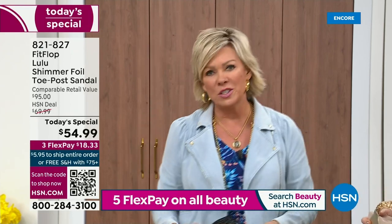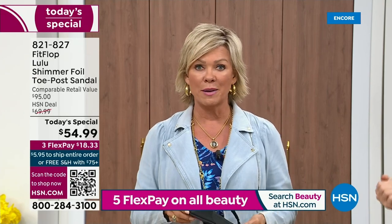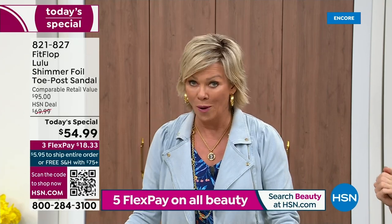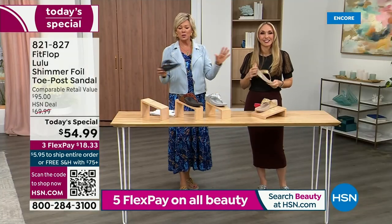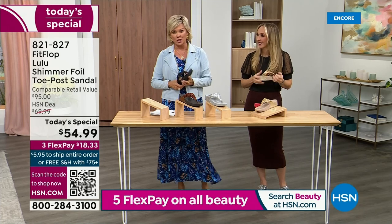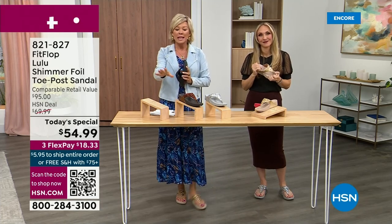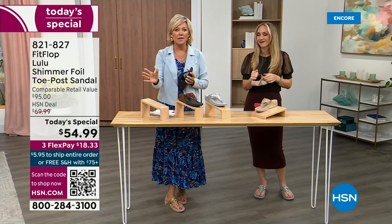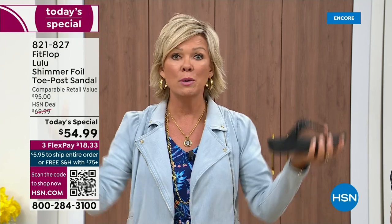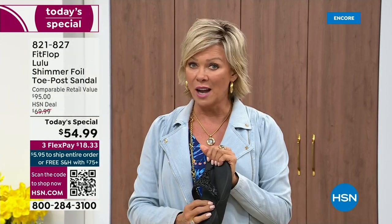I remember thinking, how much different can it be than any other casual sandal brand out there? And then I slipped my first pair on and I was like, make room. It really is a game changer. I'm going to invite you to just try these — you've got a month. Let us send them to you. If you put them on and don't really see much of a difference, you're welcome to send them back.